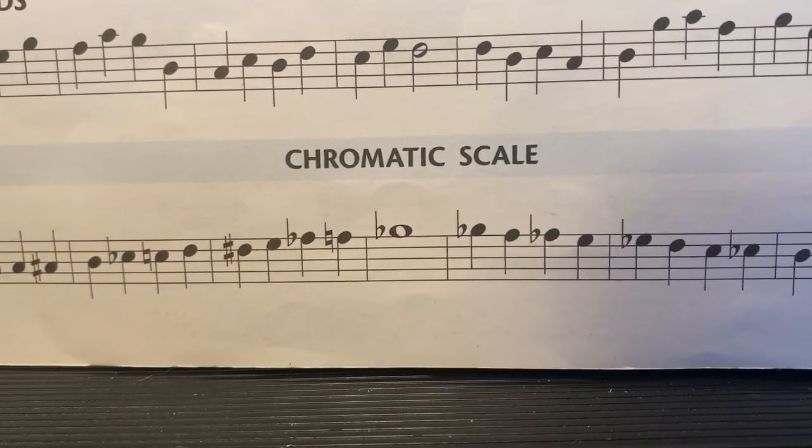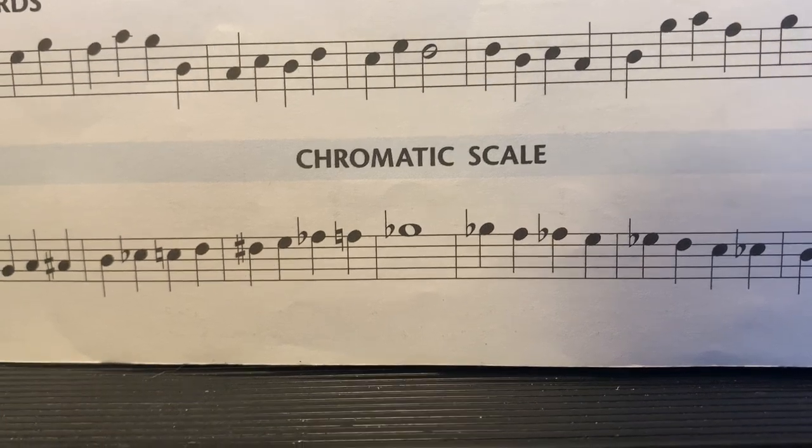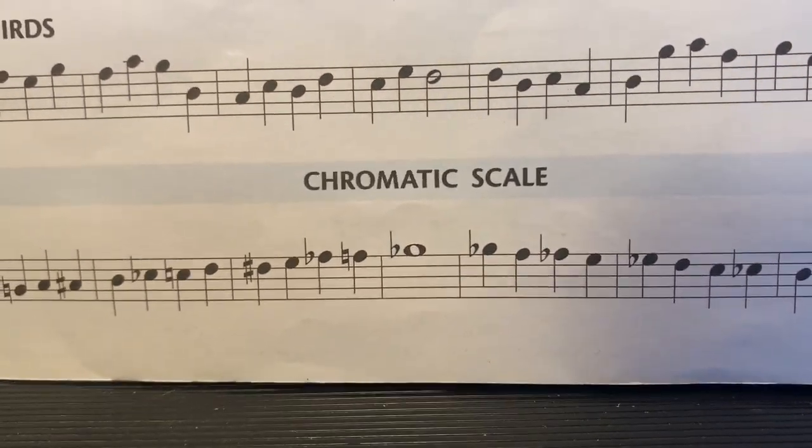So this is the problem some of you were having with the chromatic scale. I know many of you played it great and you knocked it out and it was fine, but some of you really struggled with some concepts of it. So let's take a look at the chromatic scale.